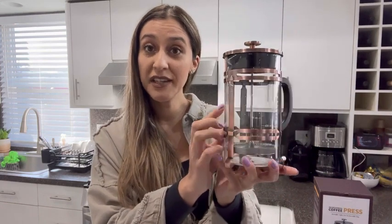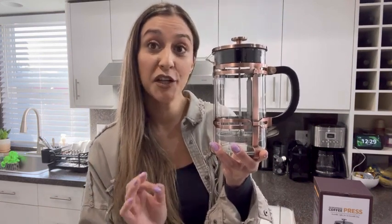The beaker right here is made of a high-resistant glass which is also BPA-free. And the best part is that it's dishwasher safe.